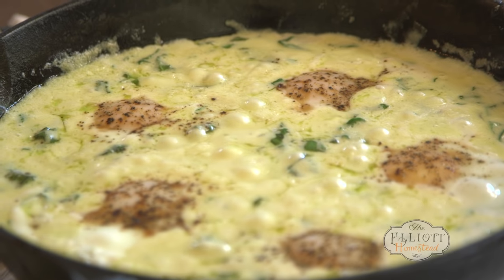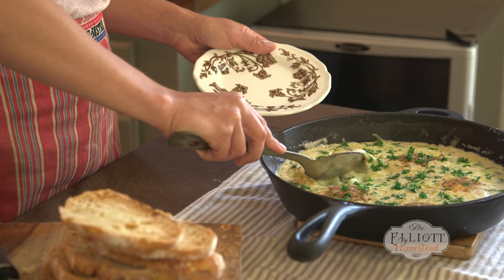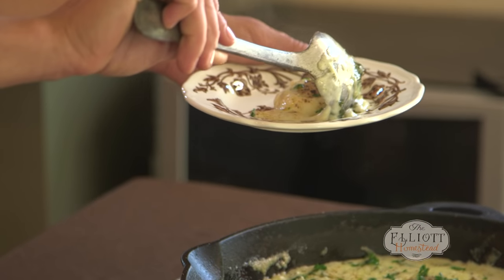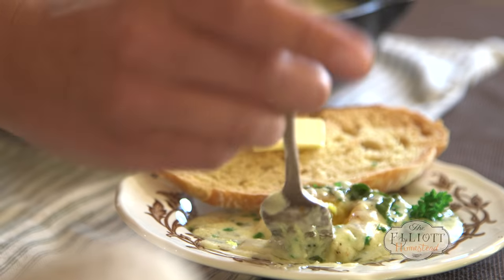There's one ingredient that's left: freshly grated nutmeg. I know it might seem weird to use nutmeg with eggs, but I'm telling you, it's magic. I love to serve this right at the table — bring the family in, gather around. It's so comforting. A fresh piece of bread. And that's it. This is eggs Florentine, homestead style.